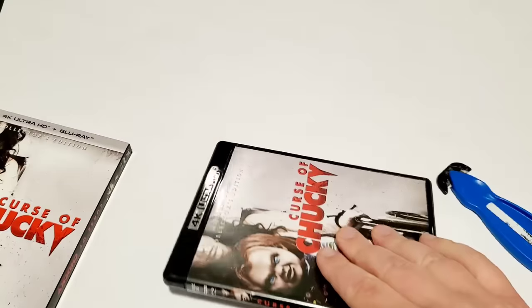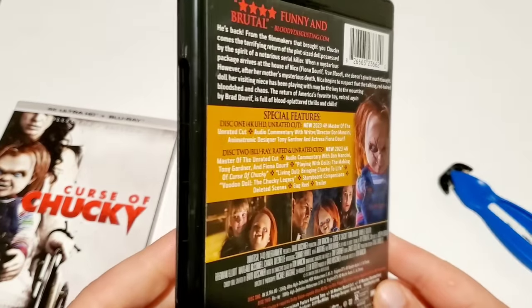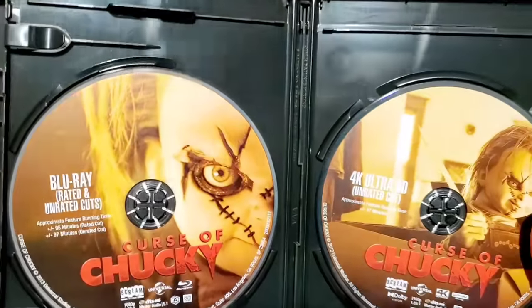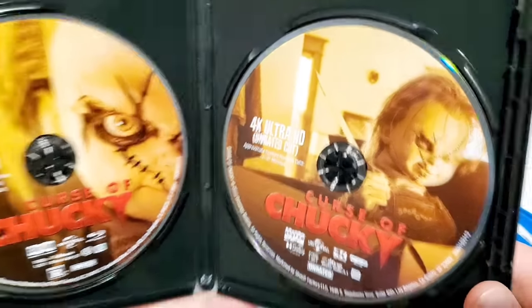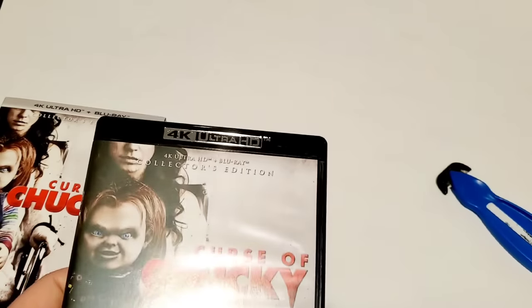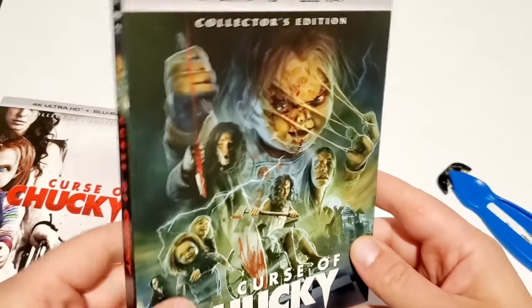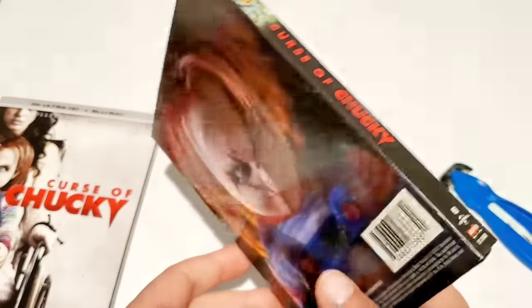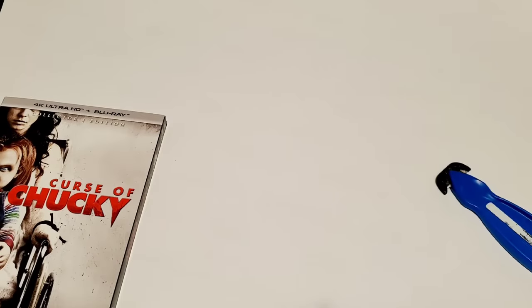It was smart of Screen Factory to release these now — the Chucky TV show is going strong and they already released movies one through three last year, so everybody's in a Chucky mood. I like the different disc colors — the orangey-yellow aesthetic works well. I didn't love the look of Chucky in these later movies, but the tone of Curse of Chucky is pretty in line with the Child's Play films. Let's put the Curse of Chucky slipcover on. I haven't seen this one in maybe six or seven years, so I'm really looking forward to re-watching it.